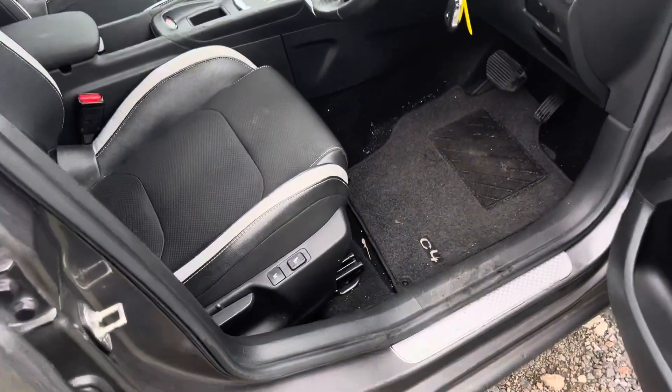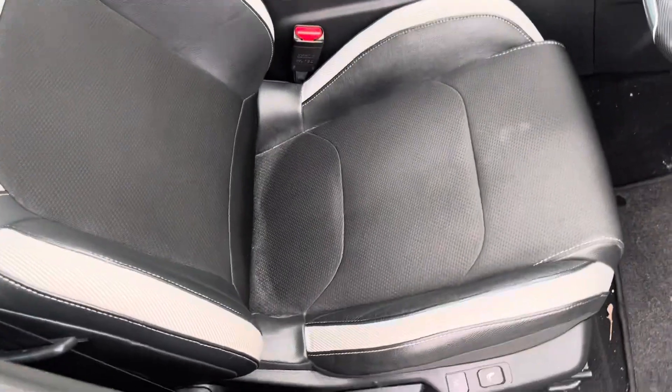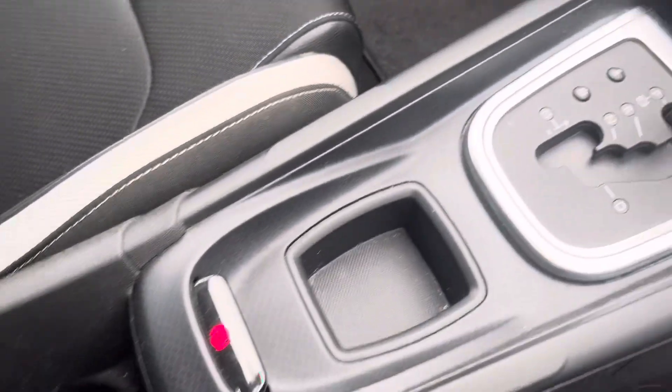Moving on to the inside now — pretty clean, just needs a bit of a hoover out. No rips or marks.